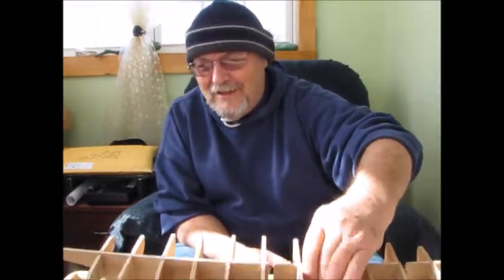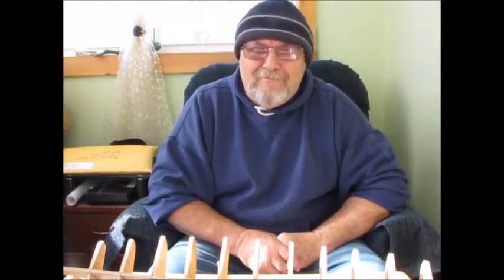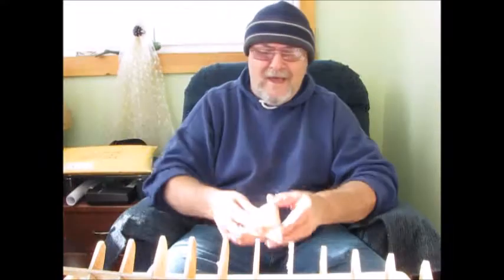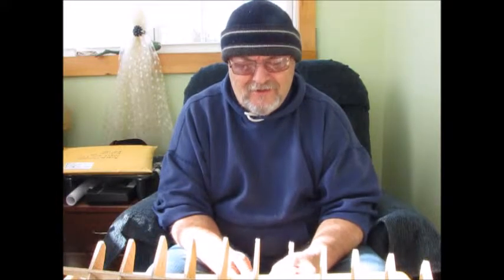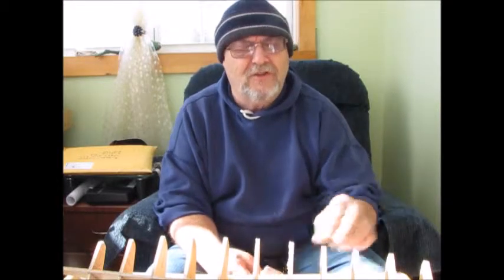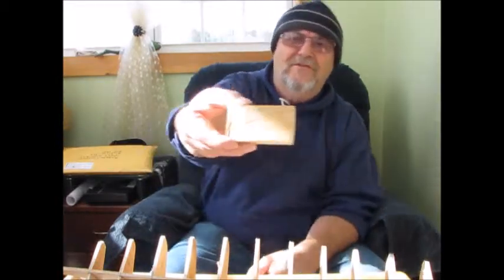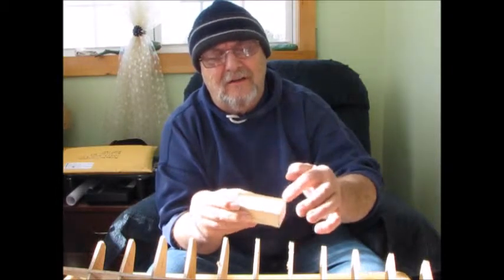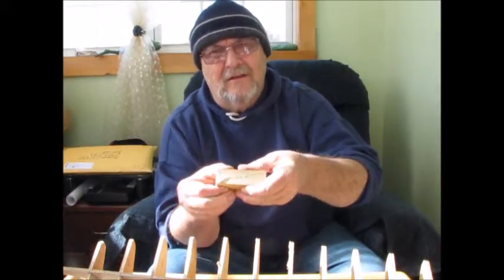I'm just going to show you what it's going to look like right now. This is the first step in the way I think a filler block should be made. I had some white spruce that was pretty clear, so I decided to use it this morning and cut my filler blocks from a piece of square wood. There's my piece of square wood there, and I drew the top profile — that line right there — and I put the side profile on there.